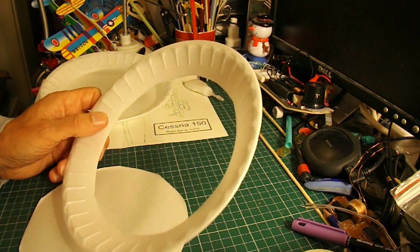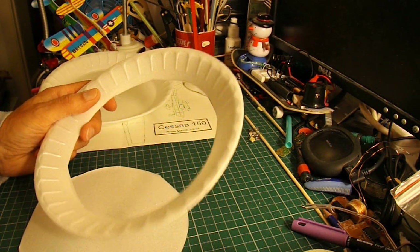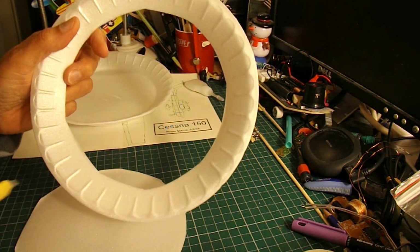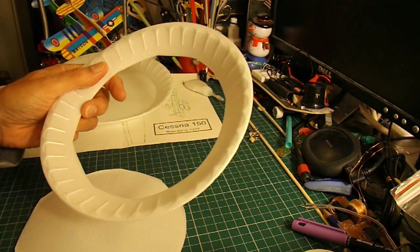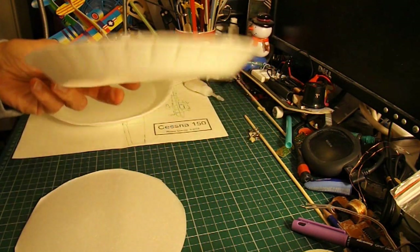I've also got a request from somebody else to copy their design, and they actually use the curved outer part of the plate — although I think they used a bowl, one of the deeper ones. We'll have a look at that at a different time.